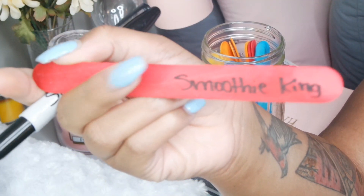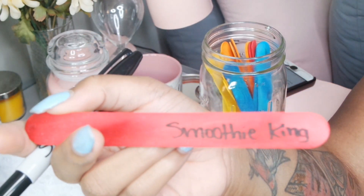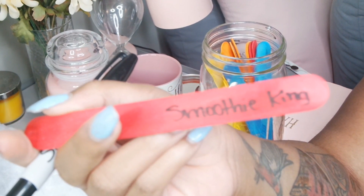My absolute favorite place — Smoothie King — so I'm always going to go for the red stick because I can drink this every day.